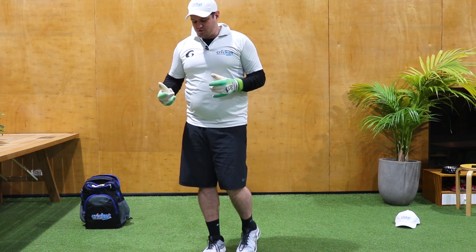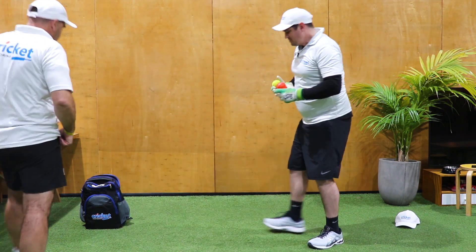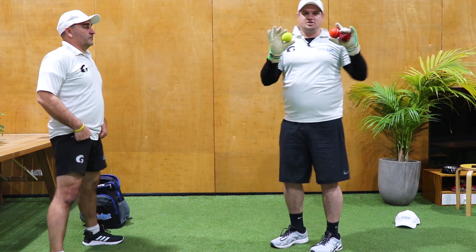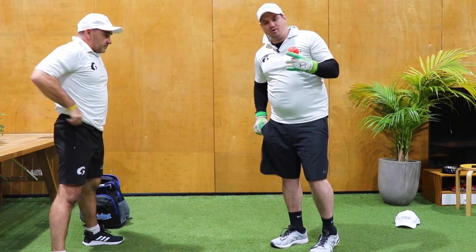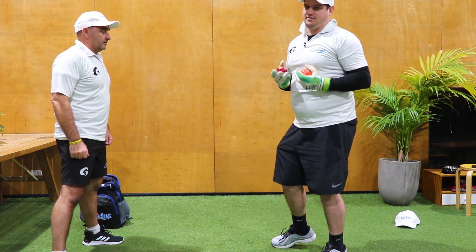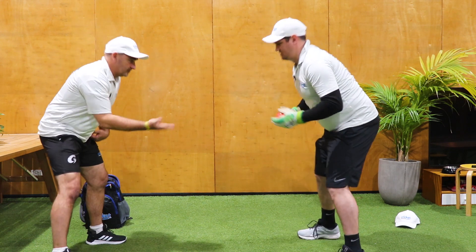So we're going to go through a couple of drills. I've got my balls and my trusty assistant. What we're going to do is a juggling drill. You can start with two to start with. Essentially we're going to catch with our left hand, transfer to our right, and go in a circular motion.